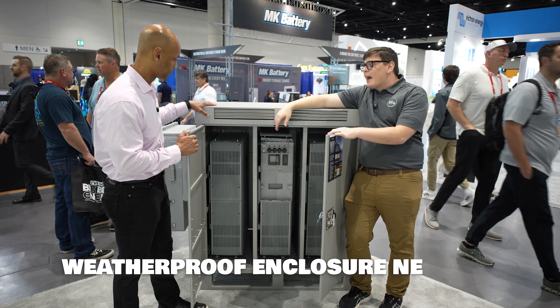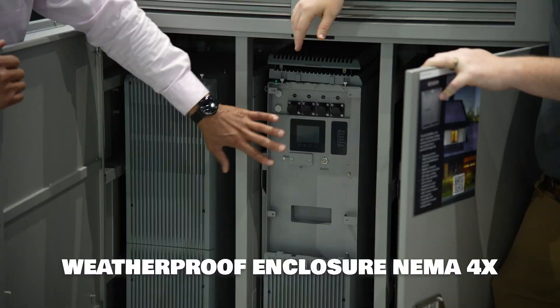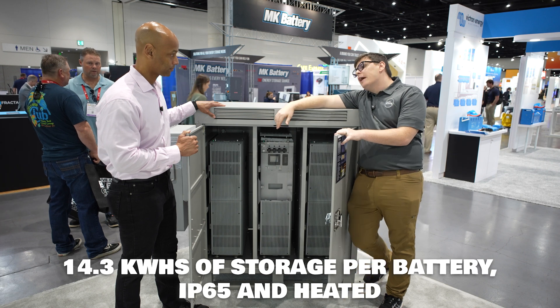Weatherproof enclosure, NEMA 4X, outdoor rated. Each battery is 14.3 kilowatt hours, and they are IP65 and heated.